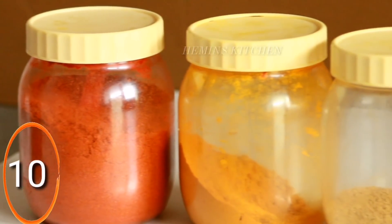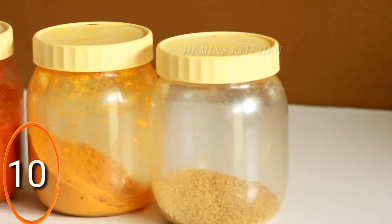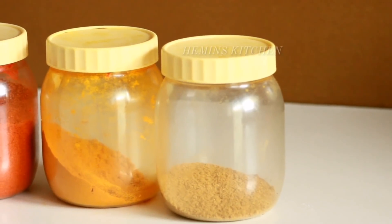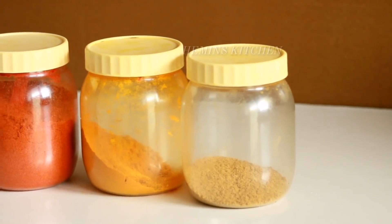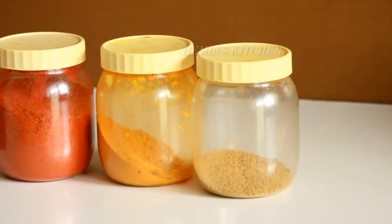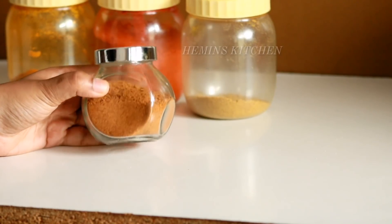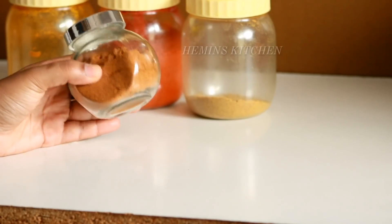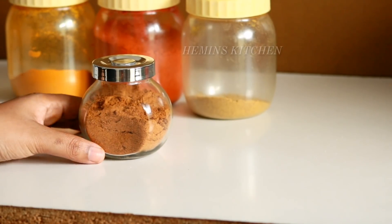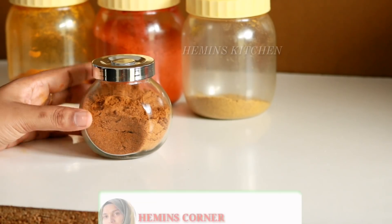Next tip is about storing food. Do not store a combination of fish, meat, and vegetables together. Mix and store them in 3 separate bottles.